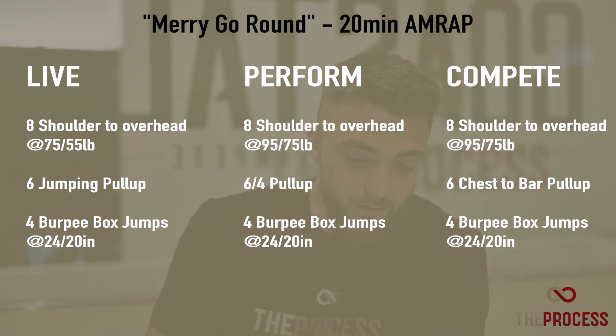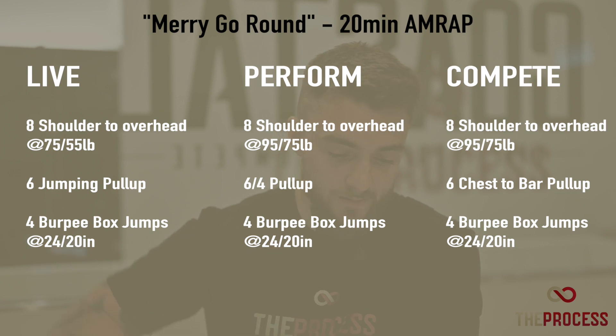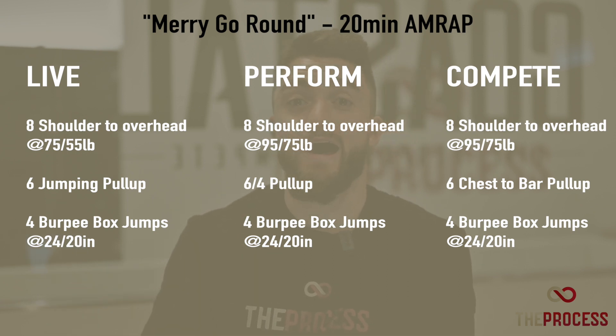Six jumping pull-ups if you are in Live, six to four chin-over-the-bar pull-ups if you're in Perform, and six chest-to-bar pull-ups if you are in Compete, finishing off with four burpee box jumps. So: eight shoulder to overhead, six pull-ups, four burpee box jumps — 20-minute AMRAP.